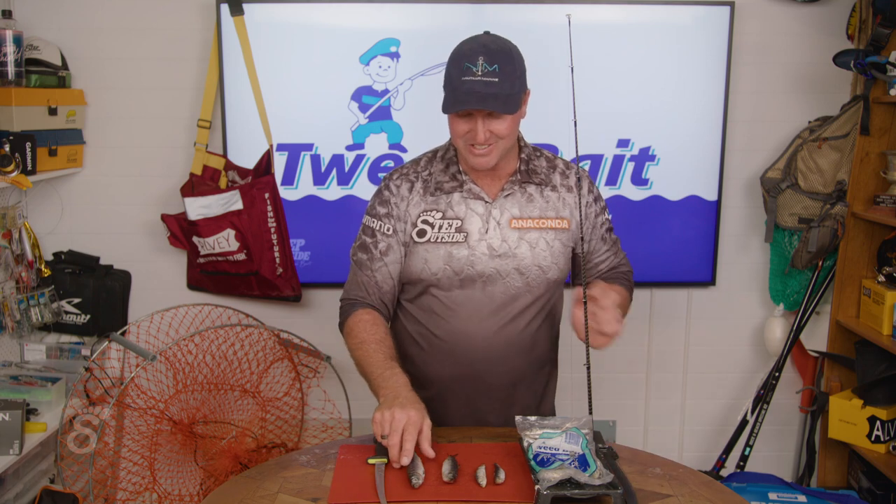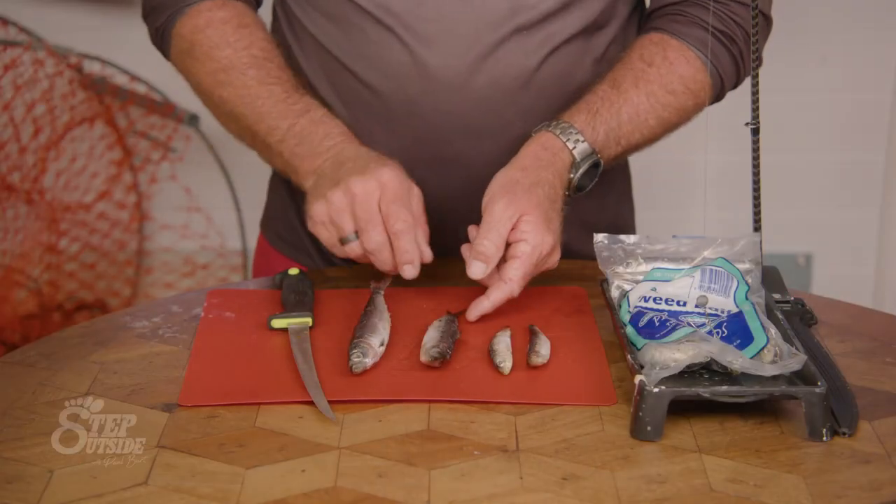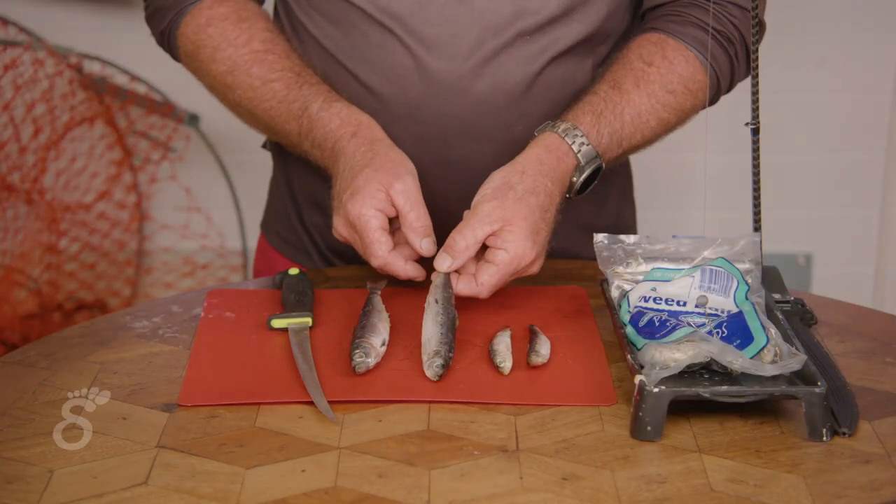As you can see down here, we've got three different sizes: you've got your large, your medium large, and of course those smaller beautiful WA pillies. So when you are targeting say snapper out on the local reefs in shallow water — we'll go for the winter snapper — I'm going to use a rig.